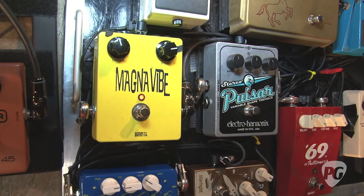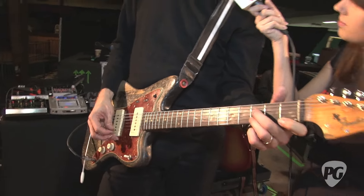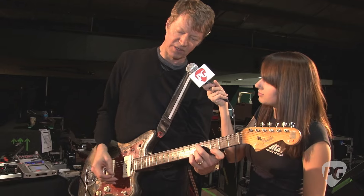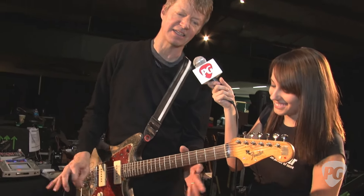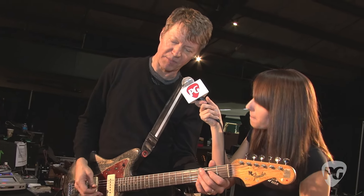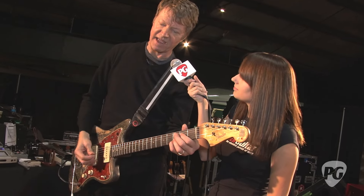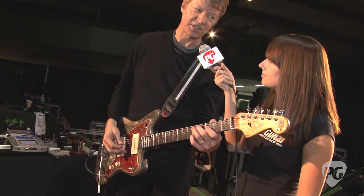This is the MagnaVibe. I used a lot of Magnatone amp vibrato — or actually tremolo that sounds like vibrato — with Wilco. I prefer to record with an old Magnatone amp, and this is the only pedal that tries to replicate that wiggly sound. And then the Electro-Harmonix Pulsar for tremolo, which I like because it's incredibly versatile. The Pulsar can be a little bit too much in a live setting, but it has a lot of different tremolo sounds and doesn't have too much drop in volume. It's a cheap pedal and it's great. Electro-Harmonix makes so many amazing pedals that aren't expensive — they've always been kind of weird and visionary.